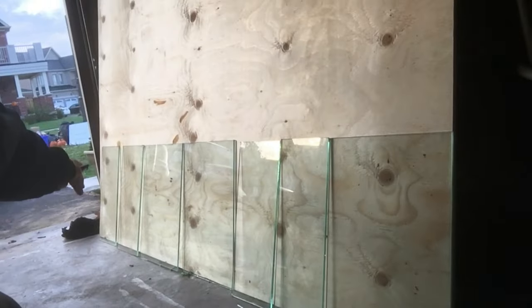This is going to be my sump filtration system for the 120 gallon tank. If you look on this wall right here, I have a bunch of glass baffles that I cut out yesterday — one, two, three, four, five, six, seven — seven baffles total.